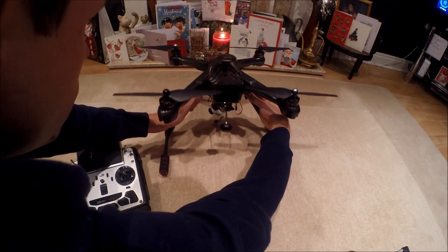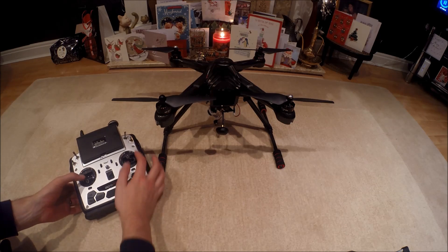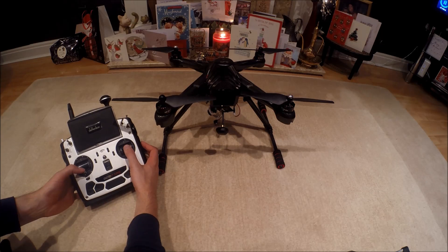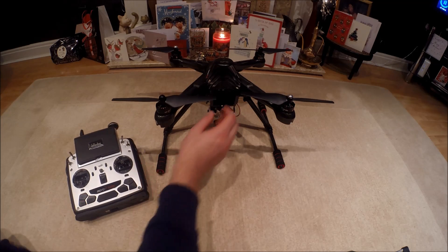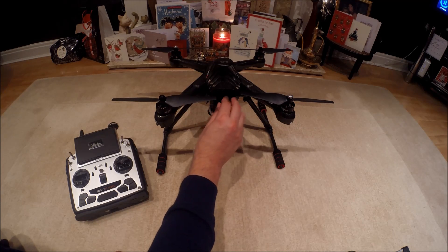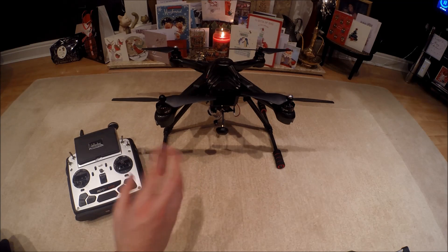So now this is on, we need to enter the calibration mode. On the transmitter, push both sticks down to the bottom and to the left. What you'll then suddenly see is the light on the battery start blinking between a red and a blue light, going all crazy. That's letting you know that it's in calibration mode for the compass.